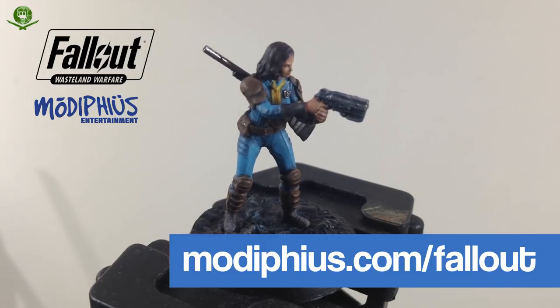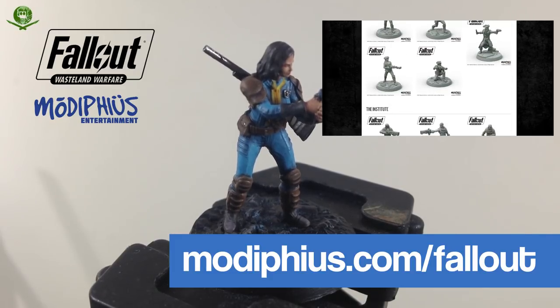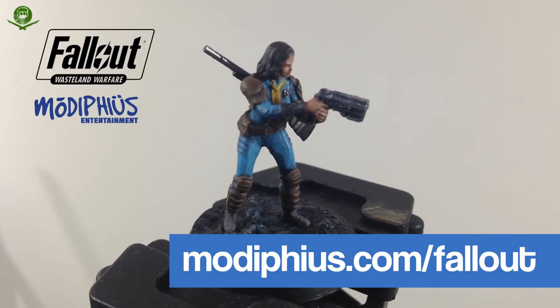They'll fulfil all pre-orders on launch day first. If you're interested, go and have a look at modiphius.com or modiphius.net - there are loads of different kits: scenery items, vehicles, a Corvega, Nuka-Cola machines, desks and computers, mutants, wasteland creatures, ghouls, survivors, Minutemen - tons of variation. Whatever part of Fallout you like most, do give it a go. Thank you so much for watching, thanks to the guys at Modiphius for sending these models. Stay tuned for the next episode where we'll get the bases painted up.